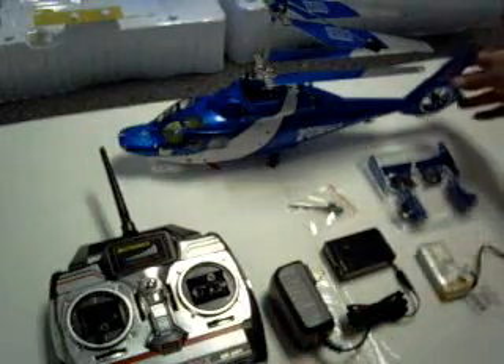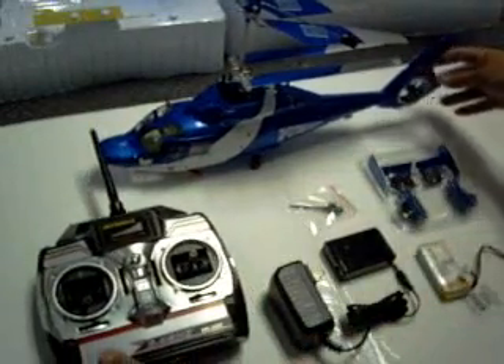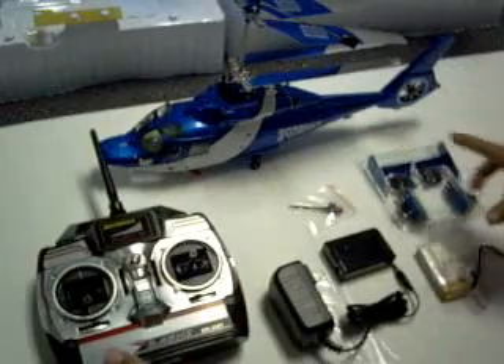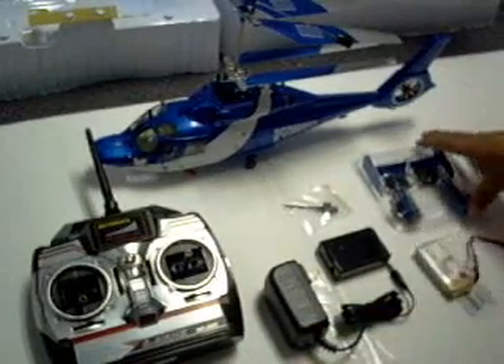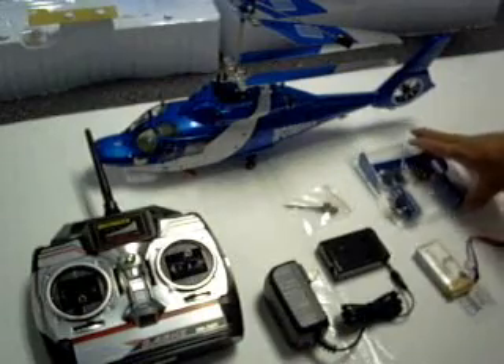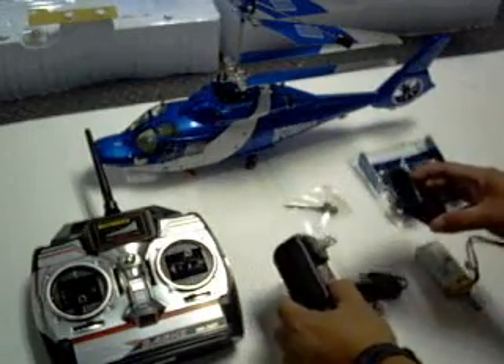The helicopter package consists of all these items. Once you take out the helicopters, there's a lithium polymer batteries, add-on accessories, and the charger with the AC plug.